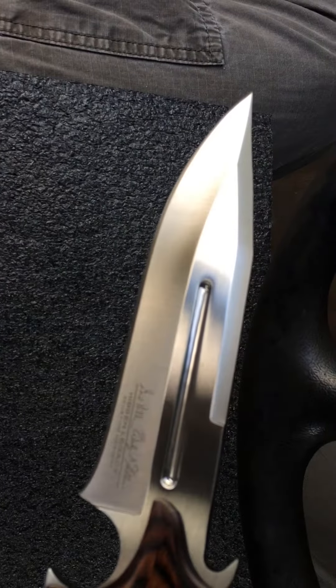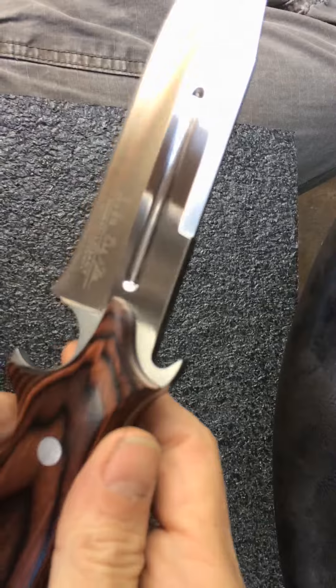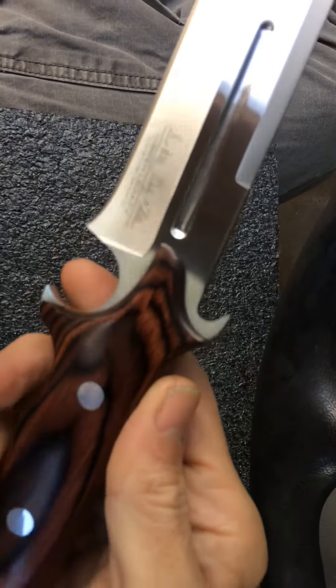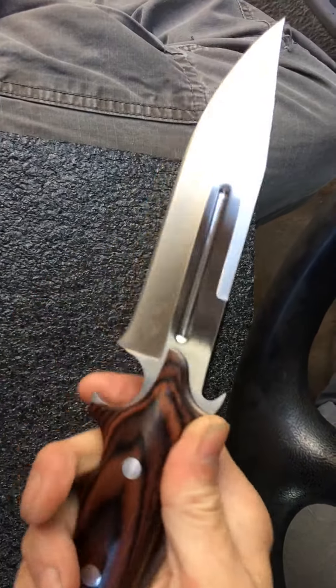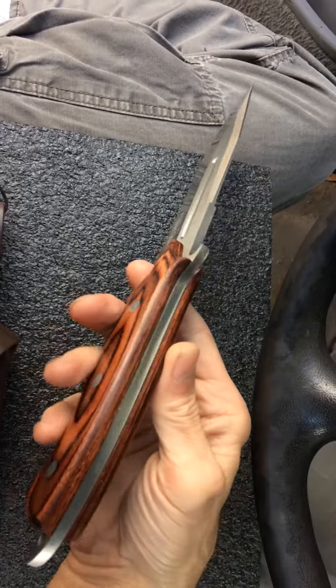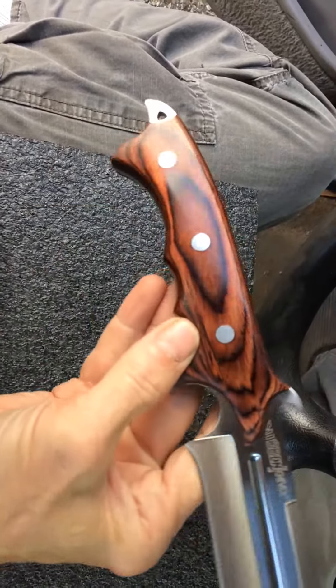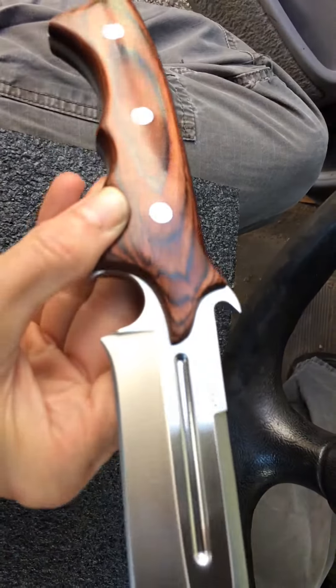A really neat blade. There's the Gil and Wes Hibben design. There's a blade catcher on the back, and a really generous finger choil right there. The knife feels really good in the hand — this would make a good thrusting knife. Beautiful wood scales.